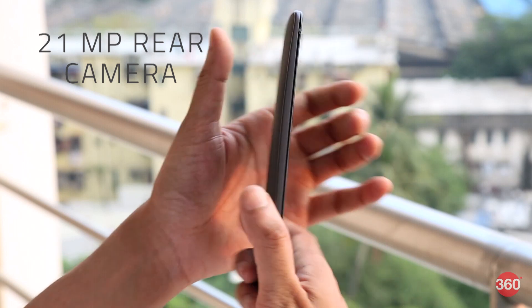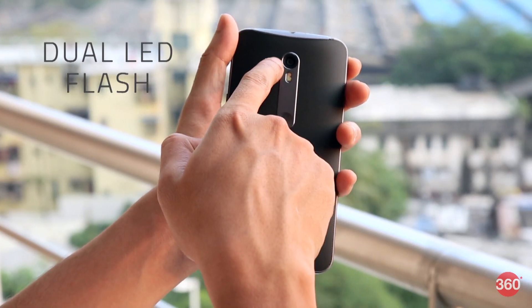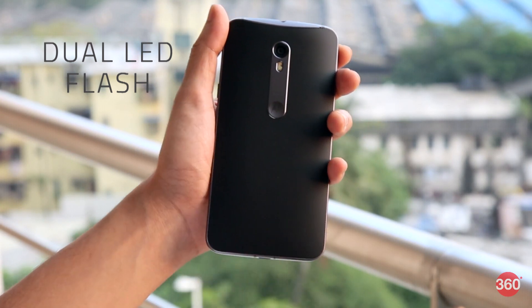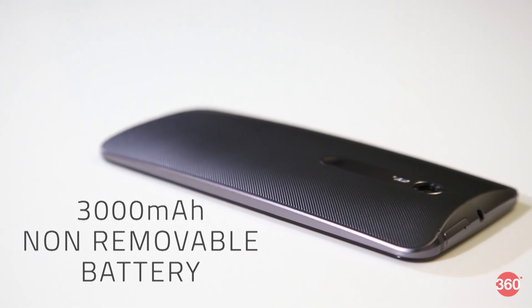The Moto X Style packs in a 21 megapixel primary camera, which is lifted from the Moto Turbo. There's also a dual LED flash unit just beneath the sensor, followed by the Motorola logo. Finally, there's a non-removable 3000mAh battery underneath the back cover.